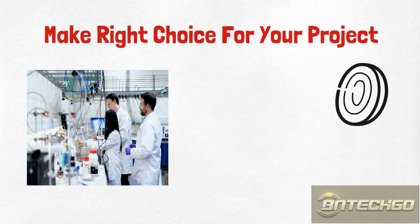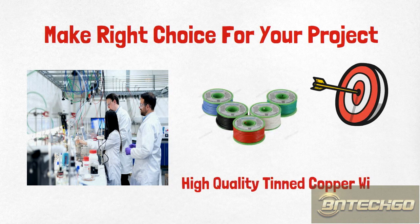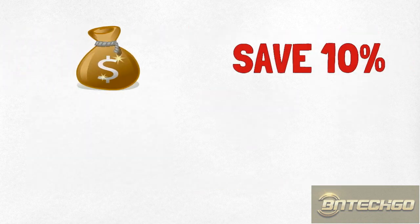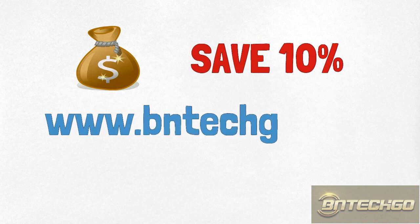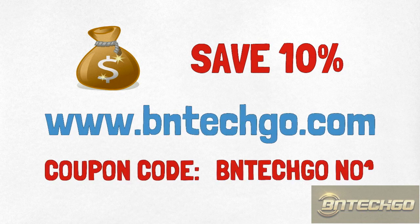Make the right choice for your project. High-quality tin-plated copper wire. Please take note of our website and coupon code — be sure to get your recurring 10% off discount. What you need is precisely what we are. Professional grade.